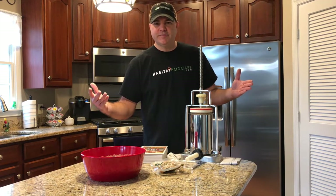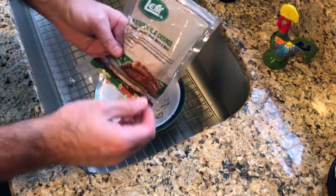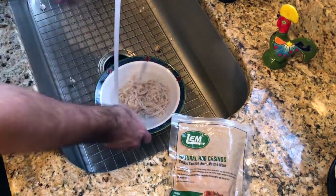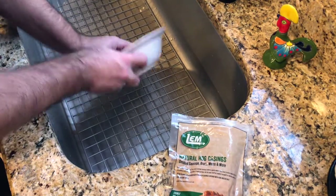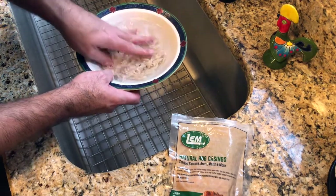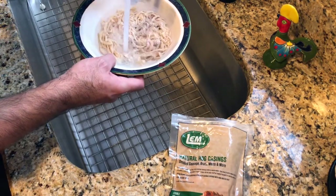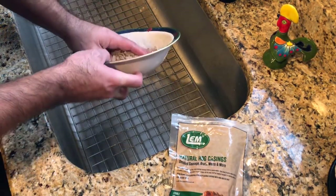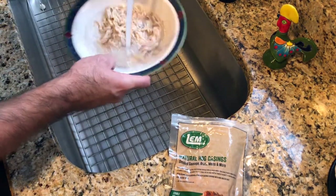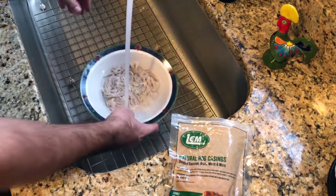Before you get started, your natural hog casings are going to come salted, so you're going to have to make sure those are rinsed really well. I like to rinse them a bunch of times. Companies like LEM do a really good job of cleaning these and packaging them well, so you don't get a lot of the smell and some of the unpleasant stuff you might get from trying to get these yourself from a butcher shop — but you can do that too. I like to rinse them a bunch of times and then just let them soak until I'm ready.